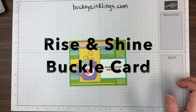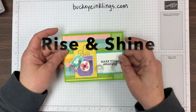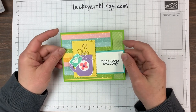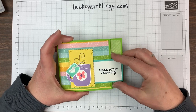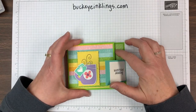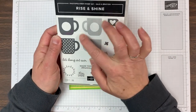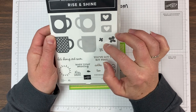Hi Stampin' Friends, it's Chris Slogar from BuckeyeInklings.com and I have the second project from last night's Facebook Live here. It is a buckle card and I made it with the Pleased as Punch designer paper and this great celebration set, Rise and Shine, that's free with a $100 purchase.